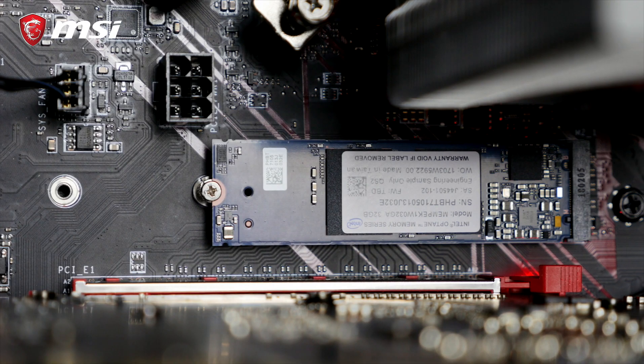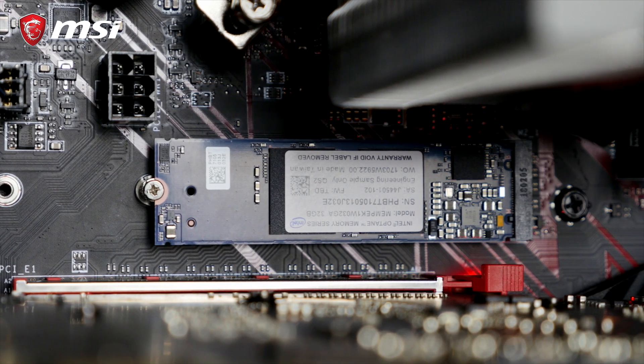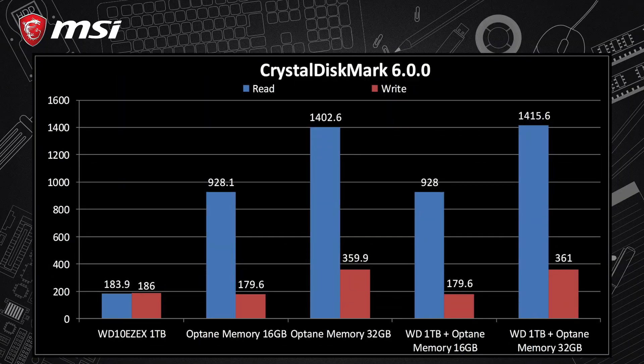Last thing to mention is the addition of the Intel Optane memory, which will give you SSD-like performance on large hard disk drives and thus enhance your gaming experience. If you want to find out how that technology works, check out our video linked in the description below.